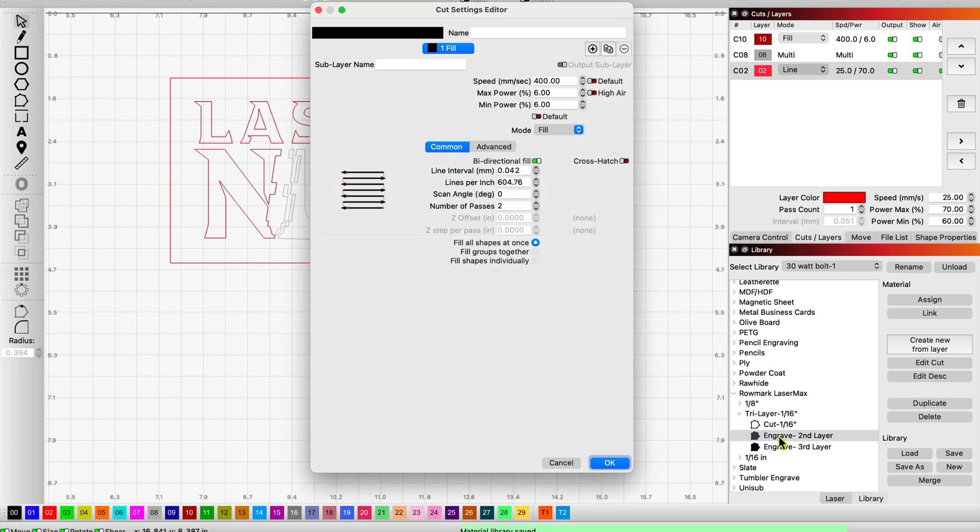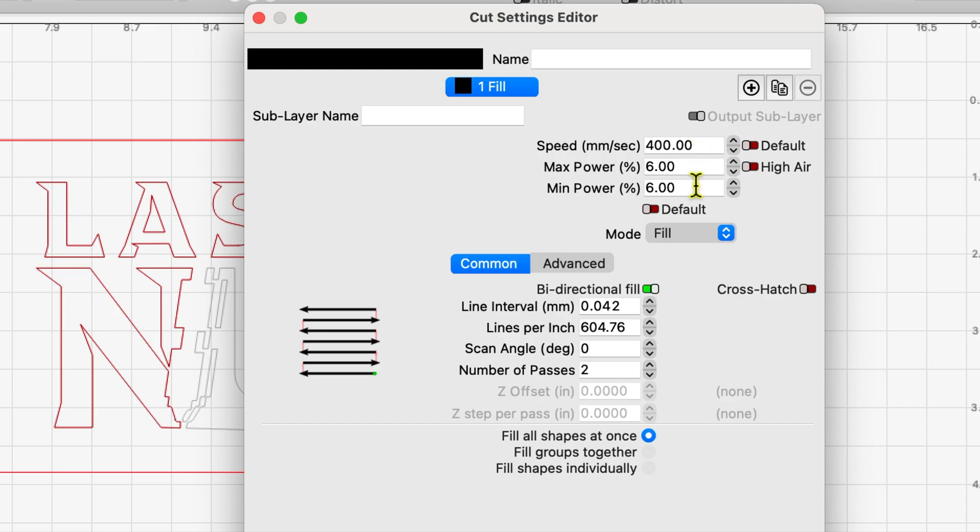To get to the second layer of this tri-layer: 400 millimeters per second, 6% power, min and max, no air, fill mode, 600 lines per inch, and two passes.